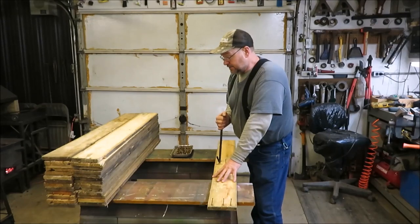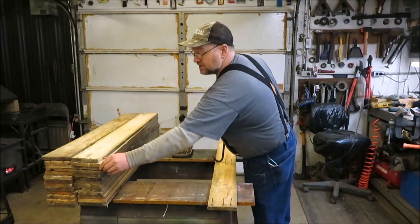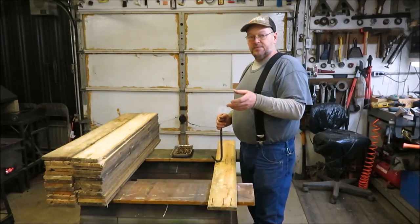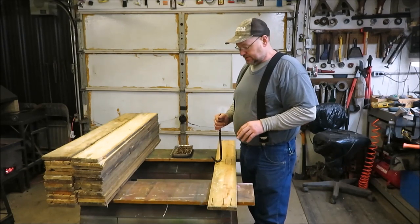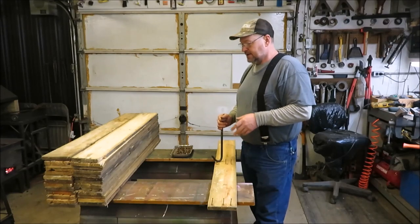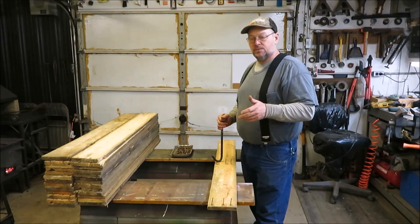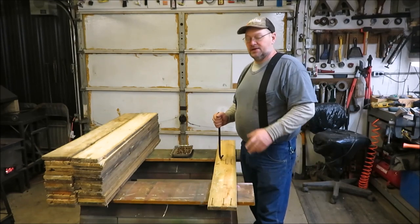I'm on my last piece of pallet wood here. These boards — some of them don't look that great, but we're not worried about that because we'll buff them up with a little bit of sandpaper when we're done and I think they'll look really good. We're not worried about the nail holes or anything like that, even as far as stains go on the wood. That's why we're using old wood — we want it to look older.